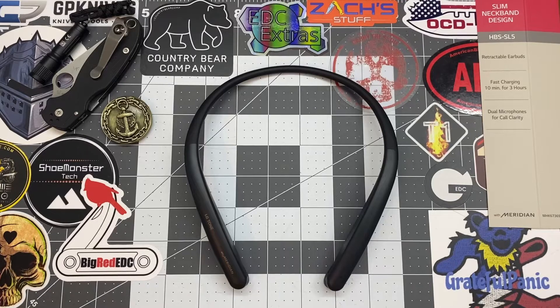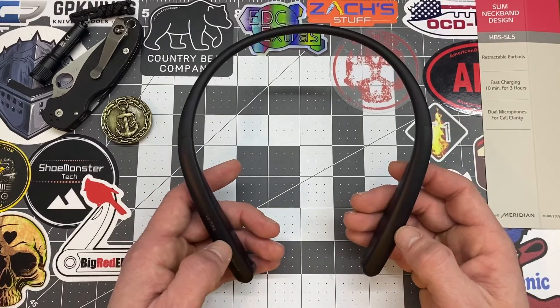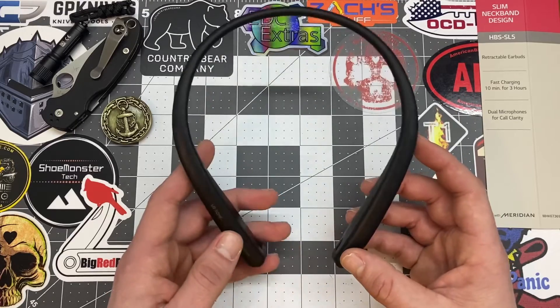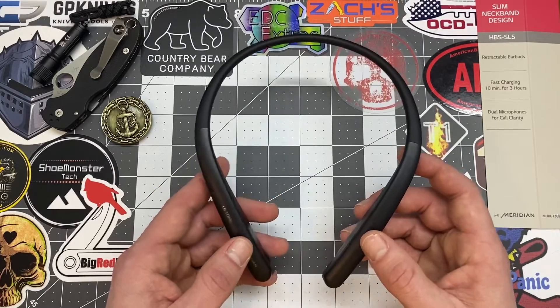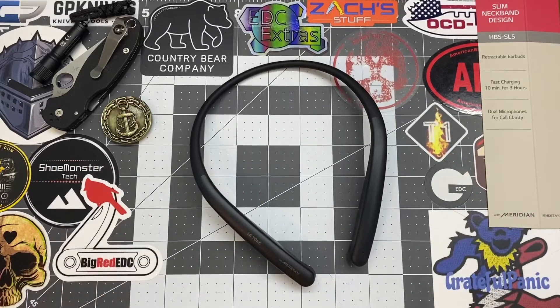LGs tend to be expensive if you purchase from their website, but I actually got these from Amazon. My fiancé got them for like 70 bucks. If you go to LG.com, they sell them for 100 bucks. I'll put the Amazon link down in the descriptions so you can get a better deal — save 30 bucks, why not?